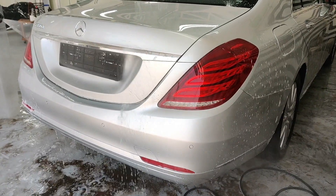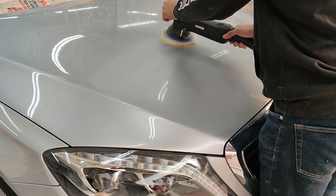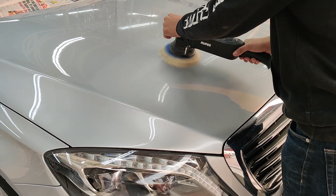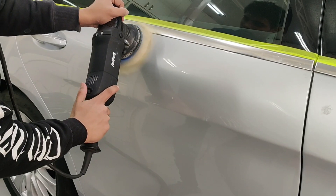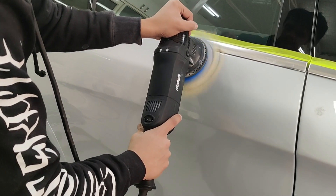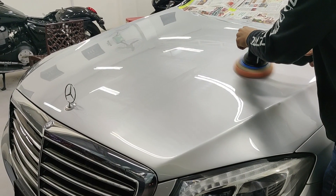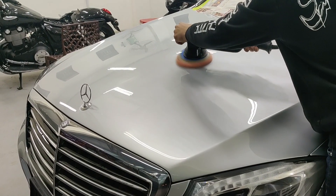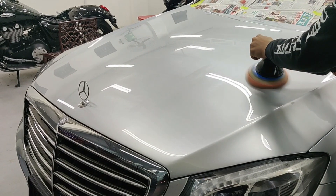Mercedes are known for their hard paint and since this car had a lot of deep swirls and scratches, we had to break out our heavy guns — that is, a compounding pad with a heavy cut compound to get rid of all the heavy marring. All throughout this process, we use a steady pressure and maintain a steady arm speed so as to get a consistent cut. Compounding generally leaves a haze on the surface and we follow it up with a finishing polish on a soft pad to get the finish looking spick and span.